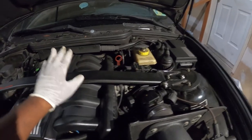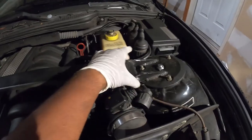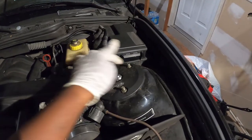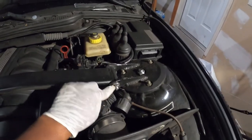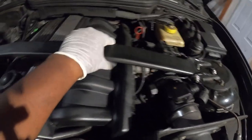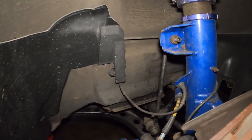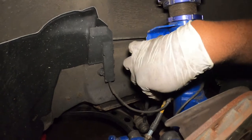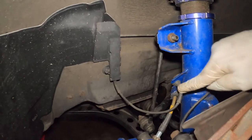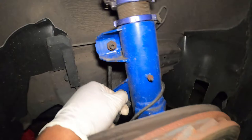If you have a strut brace like myself, you have to remove it first. You don't have to remove the whole piece — you can remove only this portion. This one is a 15mm, this one is a 17mm — this is the ECS Tuning strut brace. Then I'll remove this portion and move to the next step. The second thing you want to do is remove these cables — this is the wheel speed sensor and this is the brake line — so you want to remove them from this housing.